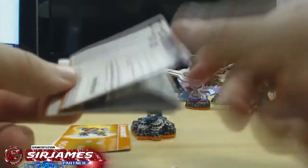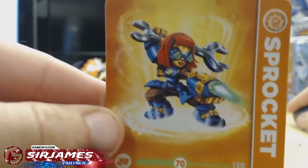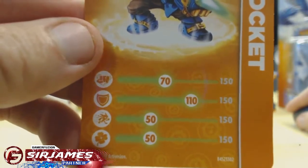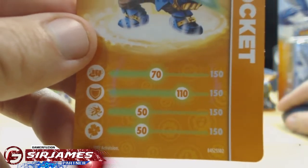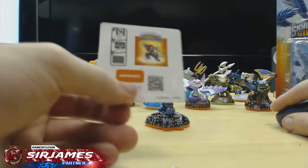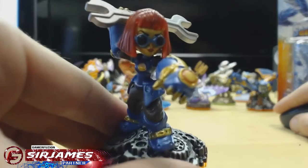Inside you have one of these little sheets — basically a small instruction booklet telling you how to input the code, because you can actually play this game on PC as well. And here is the character card — really cool looking artwork. There is the attack, defense, speed, and luck stats. She has really good defense, decent attack, speed is about 50, and luck is about 50. The maximum is 150. Just like all the figures, you also get a sticker to place on the sheet from the starter pack to mark off which Skylander you already have.